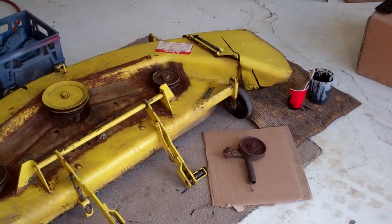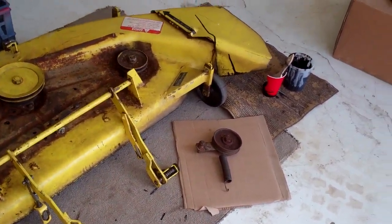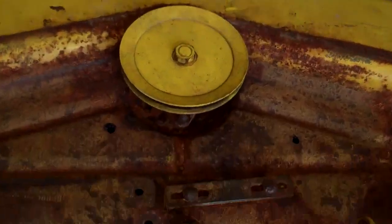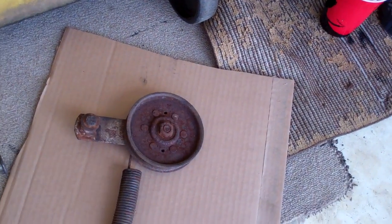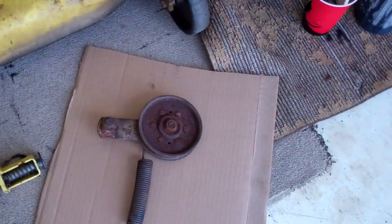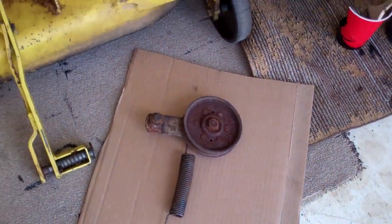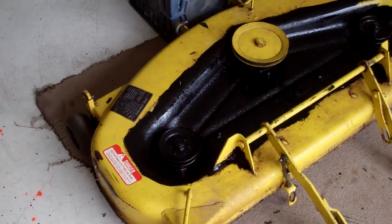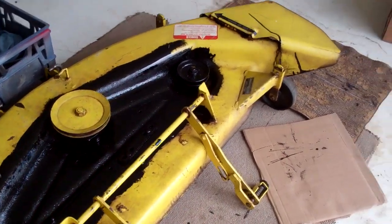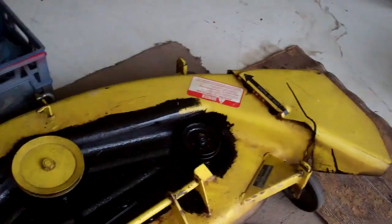The underside's done. Now I'm going to flip it over and repeat the process on the top. The tensioner was right there before I took it off, so I'll be able to paint underneath where it sits and get the other side of the tensioner as well. All done with the top side — I'm going to let this cure for a while and reassemble it and throw a new belt in there.